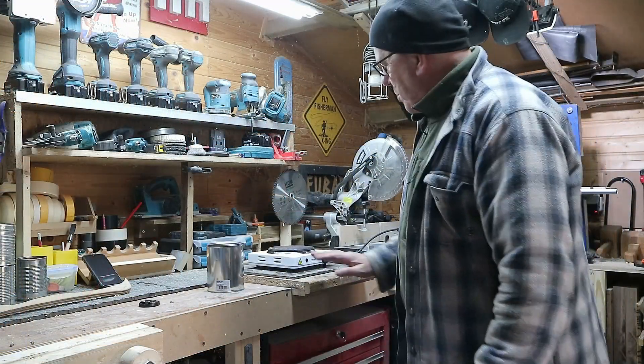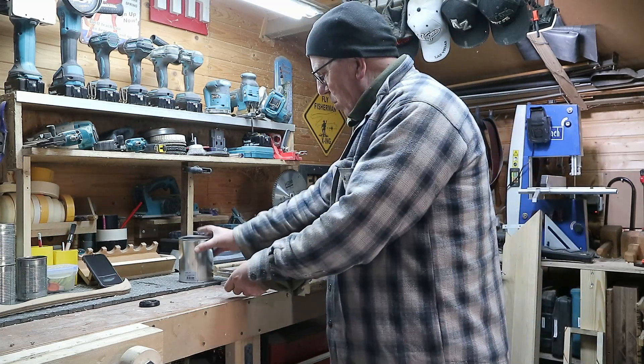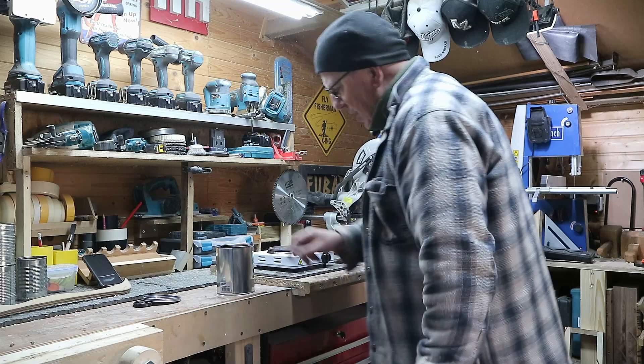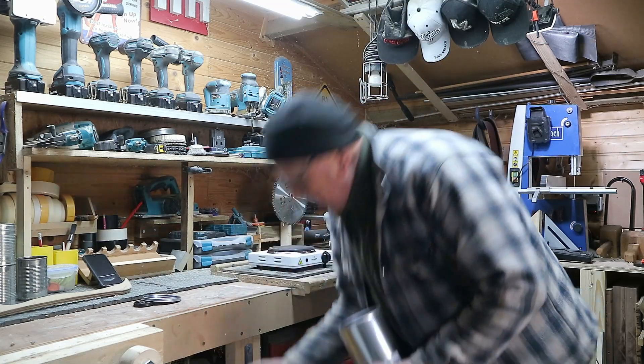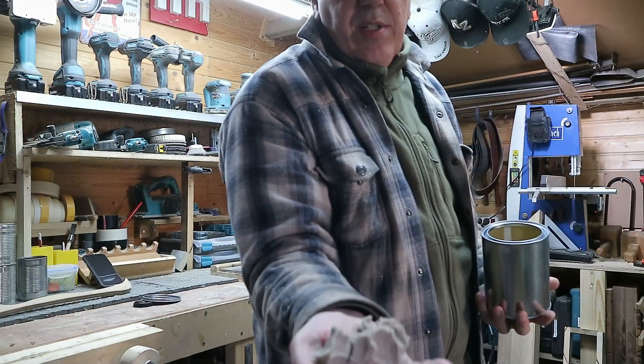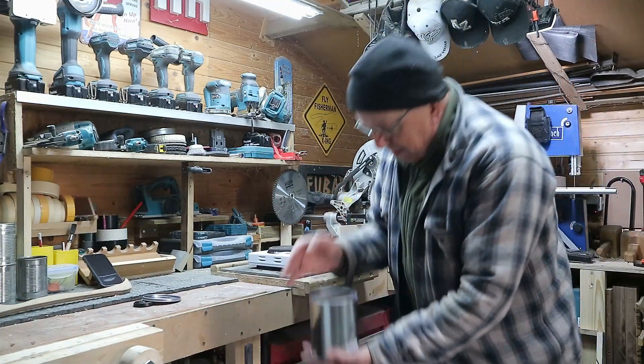Alright, I've got my hot plate and my paint can. Let's fill it up with sand first. As you can see, it's just plain sand, and we're going to fill it up.